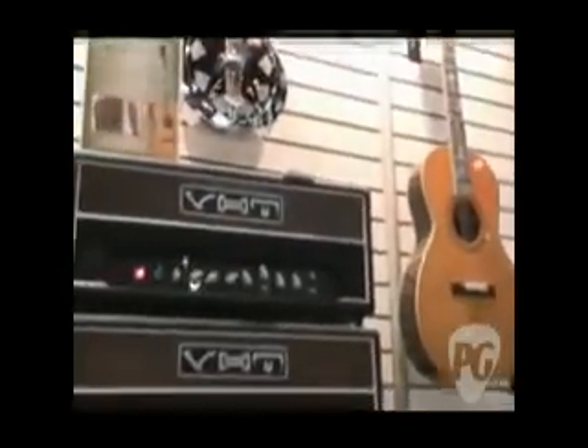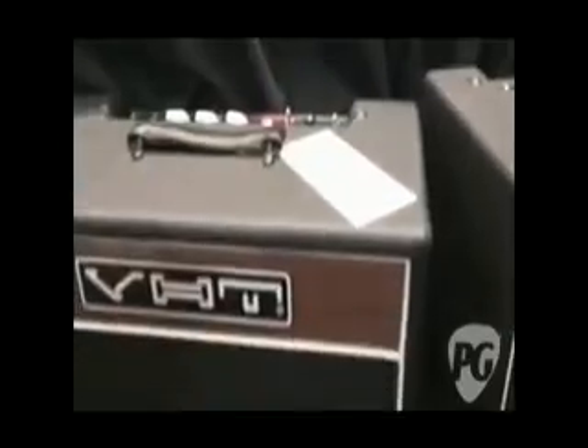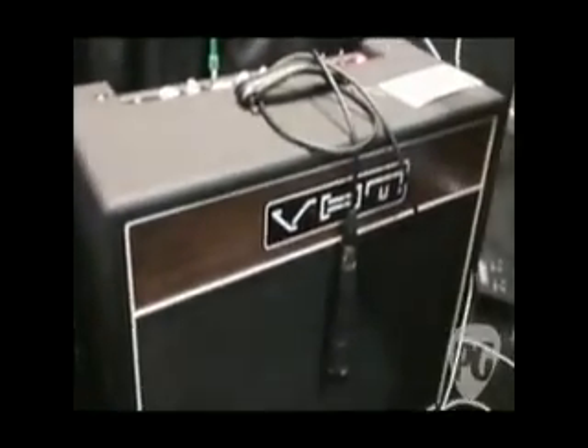We also have several other models. The Lead version — there's a Lead 20 and a Lead 40, a 20-watt and a 40-watt respectively — those are your normal two-channel amps with a clean channel and then a very aggressive, higher-gain lead channel.